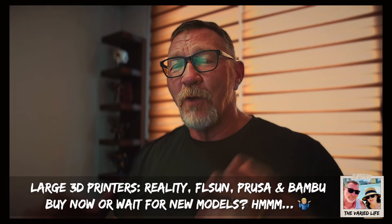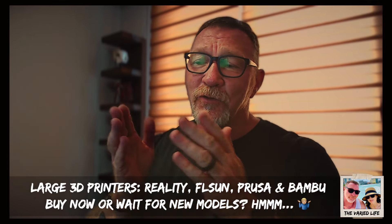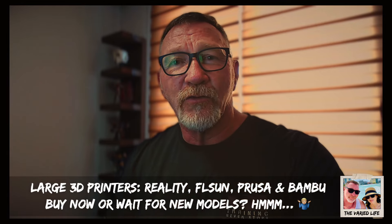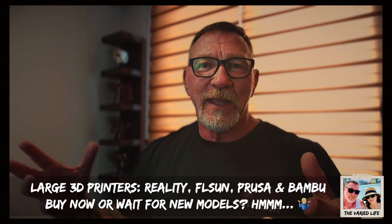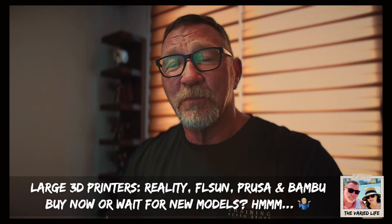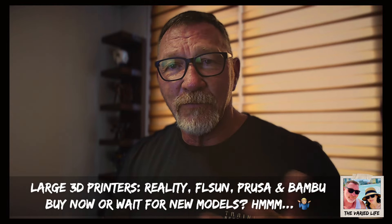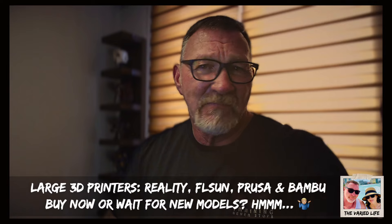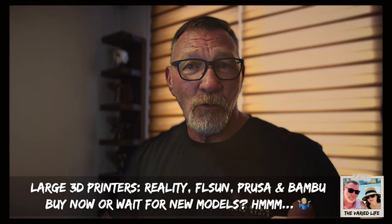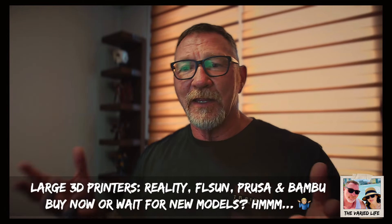Now I've decided it's time to jump into FDM printing. I want something with a bigger build area so I don't have to cut models into halves or quarters and assemble many small pieces. A larger build plate means printing one or two parts instead of many, getting a really awesome complete print. There's also a possible side gig opportunity for me — printing and selling things — which a larger build area would facilitate.